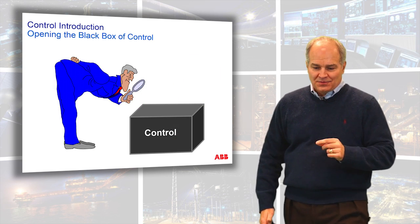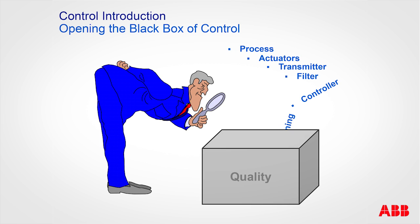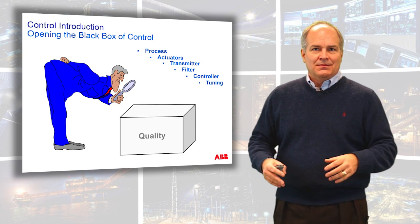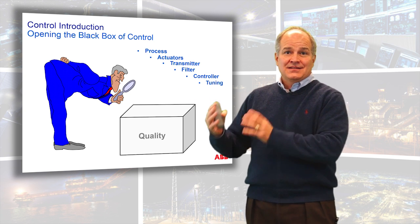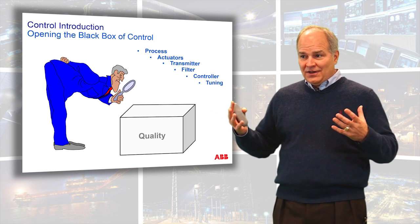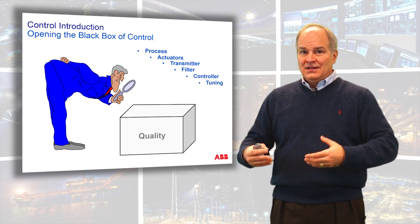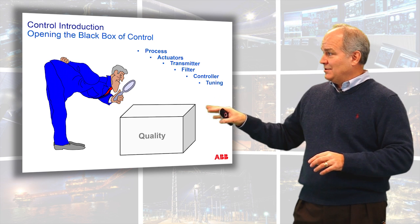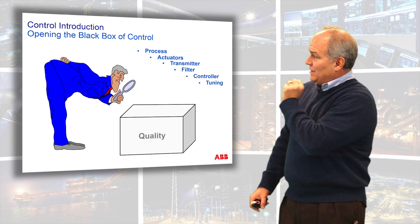We have to look into this black box that we call control — pulling out things related to the process: actuators, transmitters, filters, the controller, and finally tuning. It's such a misinterpretation of control tuning to say I just need to throw in some numbers. No — there's a whole process we have to follow. We have to understand the process. Tuning is actually the last step. If your troubleshooting method right now is to just throw some numbers and see what happens, this video series is for you. We have to go through process, actuation, controllers, and tuning — and that's how this particular course is laid out.